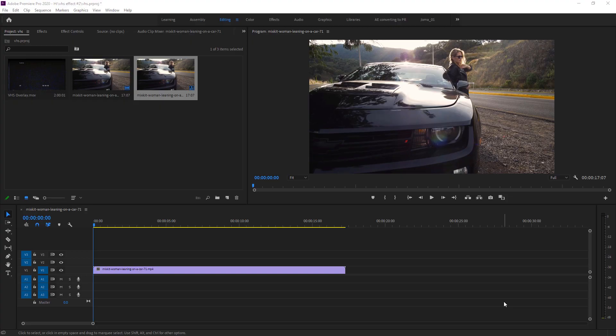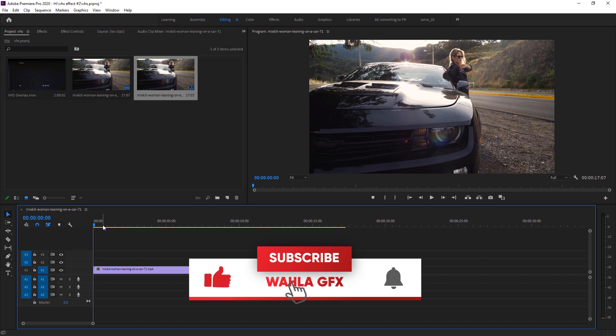What's up guys, hope you're doing well. My name is VCube and in this video I'm going to show you how to do the VHS effect right inside of Adobe Premiere Pro without using any plugin or any preset. Here we are inside Adobe Premiere Pro — we have a simple footage downloaded from Mixkit, you can get the link in the description.